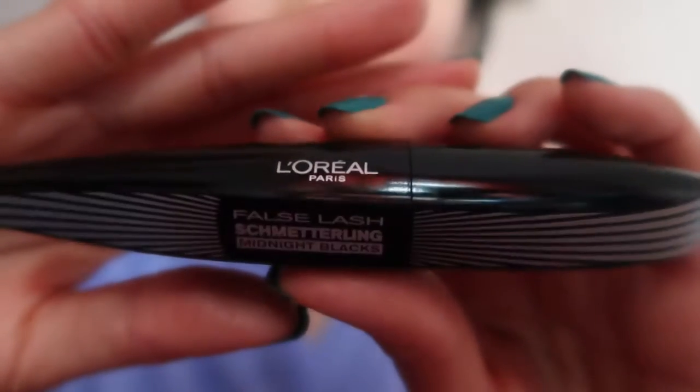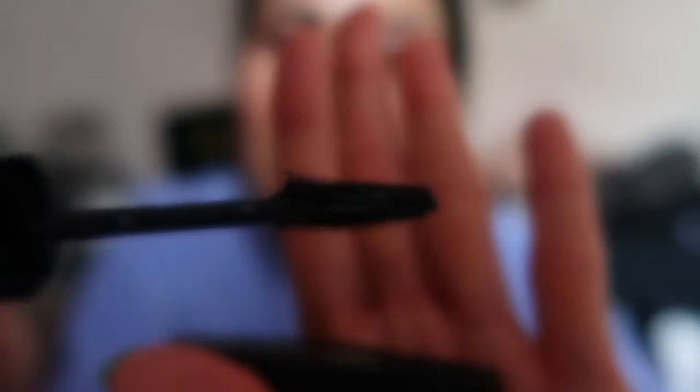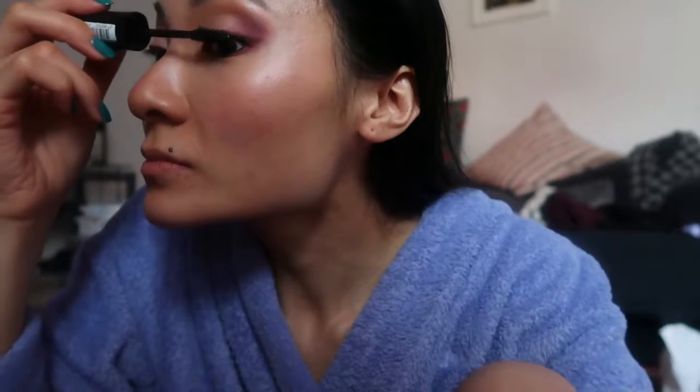Then I go in with my Shiseido Eyelash Curler and the L'Oreal False Lash Midnight Black Mascara — I also got it here in Germany. I really like this mascara though. It's not waterproof, so I was really surprised that it didn't smudge at all. Like, it never smudges on me.